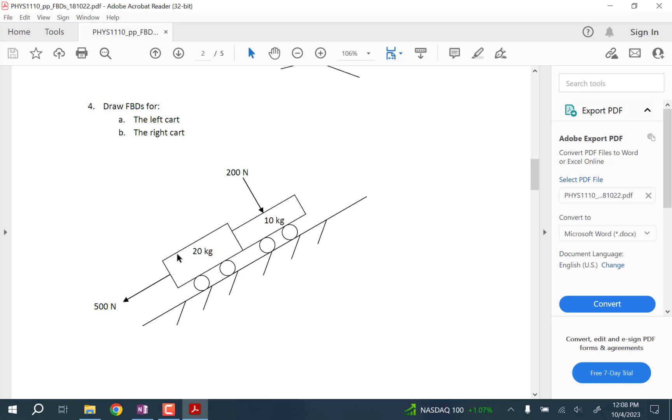The idea is that for them to stay in contact with each other, with the 20 kilogram one being pulled away, they would have to be pulling on each other. On exams and other questions, this is the only one you'll see that doesn't show some kind of connection between them.